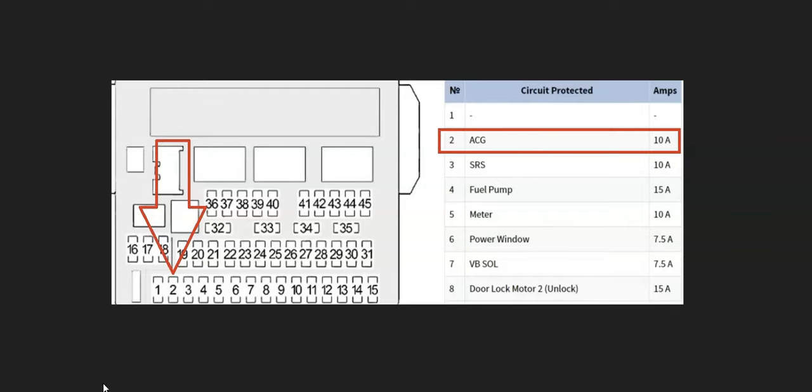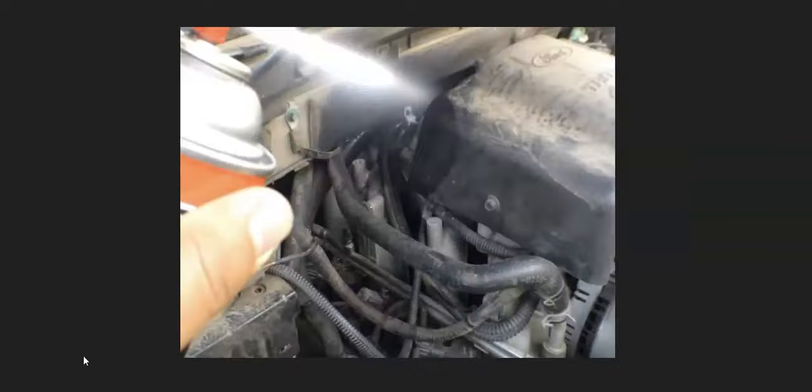The next thing that can cause this problem is a vacuum leak or an intake manifold leak, something along these lines. That can cause an issue and throw a MAF sensor code. There are a few different ways to find a vacuum leak. A lot of mechanics will start the engine, use some kind of flammable spray, and spray where they think the leak is at. If the engine idles up, then they know the leak is there.